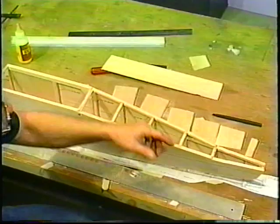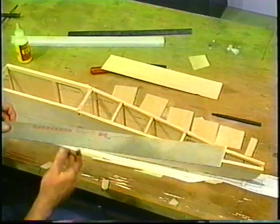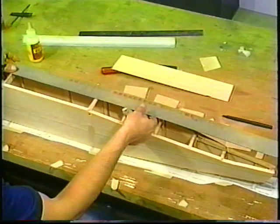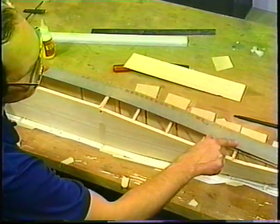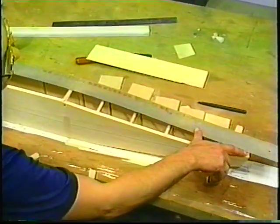We've gotten the cross pieces in and they've all lined up properly. You should be able to take your straight edge when you get done, line it up across the front to your F3 and F4, lay it like that and bend it down. It should line up on your back end and fit just properly right back there.